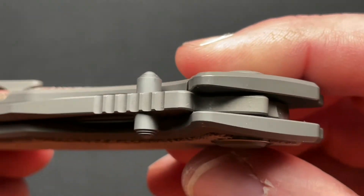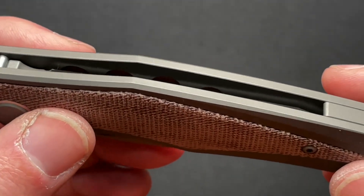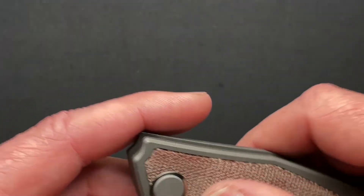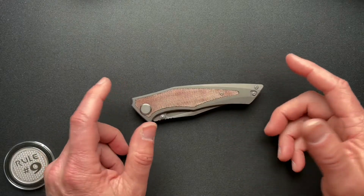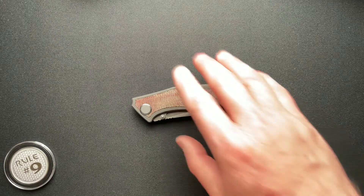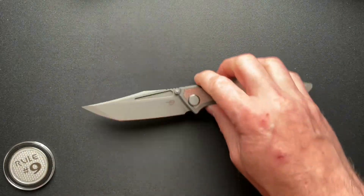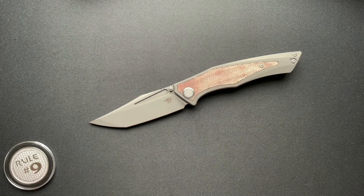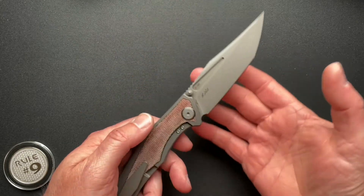Thumbstuds for left or right. Really a nice fit and finish — it just feels great in the hand. These are still available; I did some checking before I filmed the video, and this is in May of 2021. They're about $297, just under 300 bucks, depending on where you buy it.